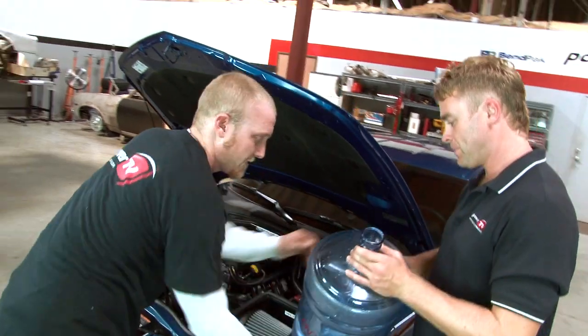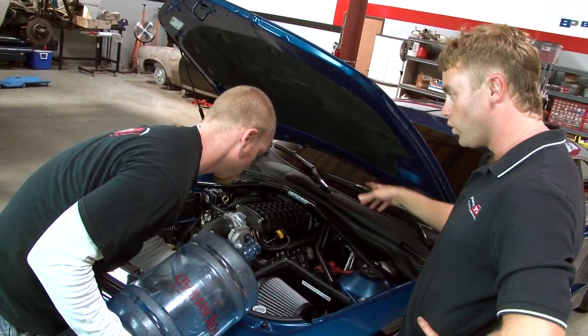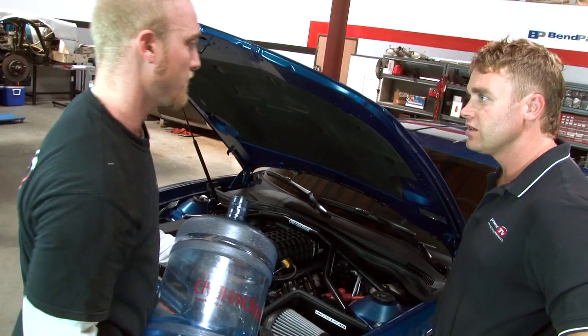Is this what you need? Yeah, that'll work. So you're going to inject water into the engine? Well yeah, that's how the Snow Performance Kit works.